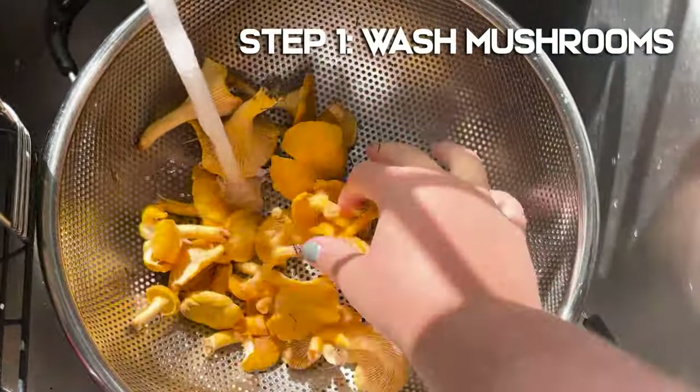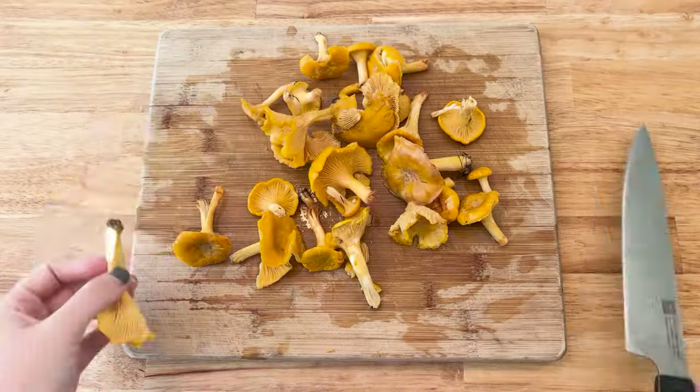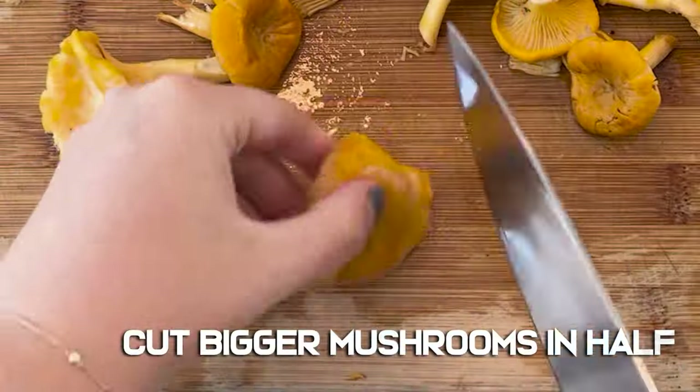Step 1: Wash the mushrooms and remove any remaining dirt. Step 2: Remove the end of the stems and cut the bigger mushrooms in half.